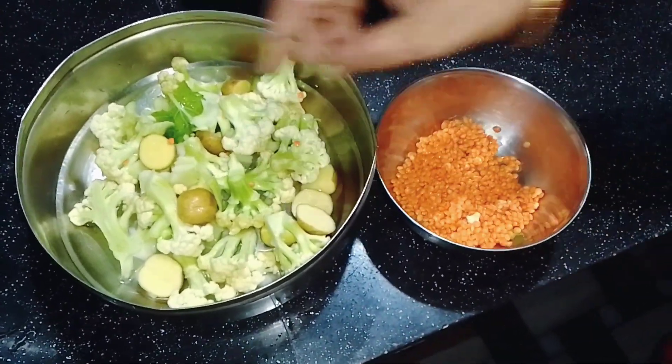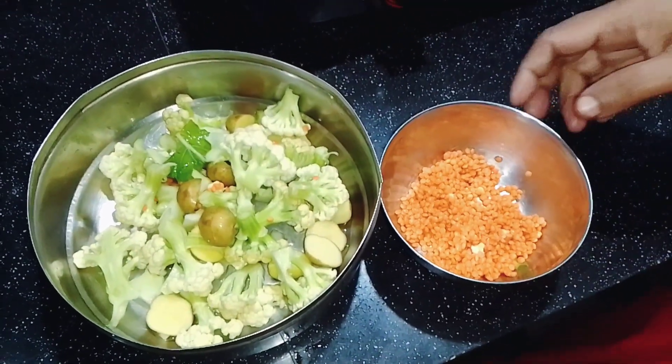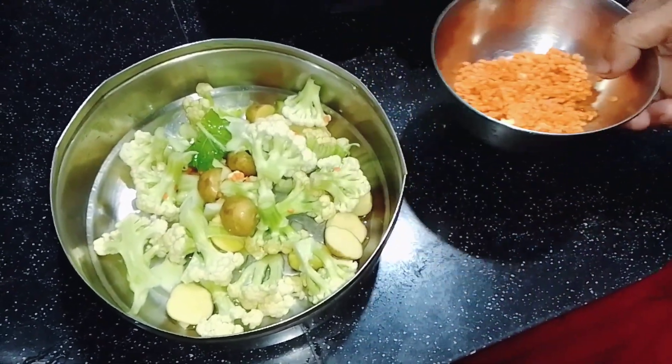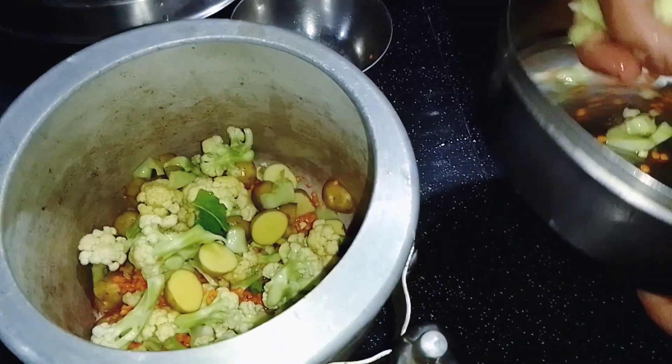We are going to make a whole bunch of rice and other vegetables. We have to put the paste in the pot and it will be made of 3.5. We will put the paste in the pot.